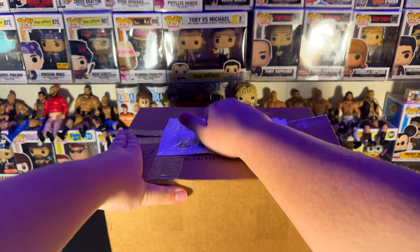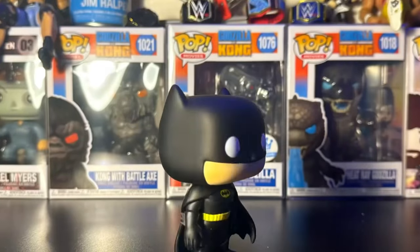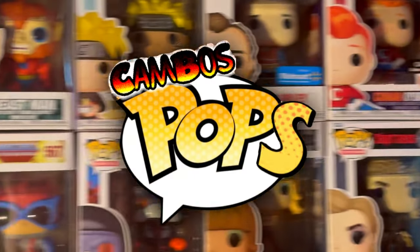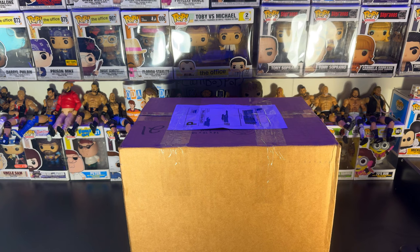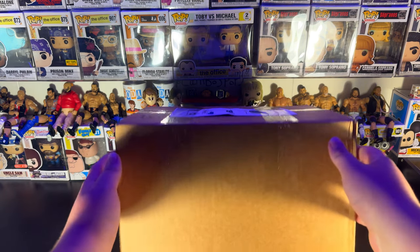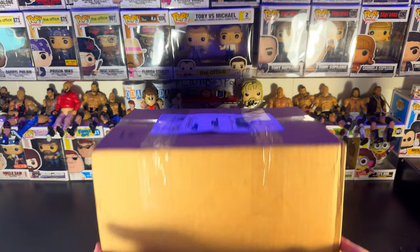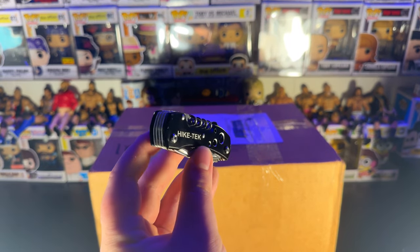What is in the box? Ladies and gentlemen, welcome back to the Cambo's Pops YouTube channel. Today we've got a massive package from Whatnot, and I obviously do not remember what I ordered, so this is going to be a fun unboxing. You know we're going to crack her open with a trusty dusty flipper.